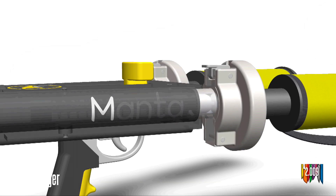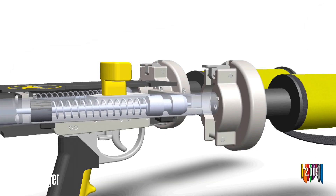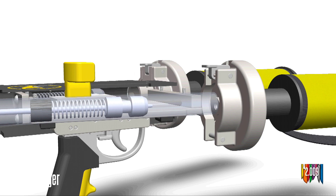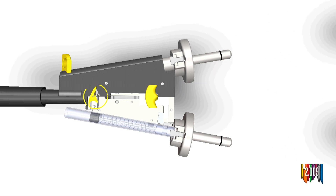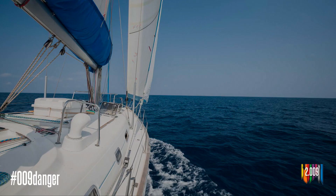This then pushes expanding gas forward to send our projectiles out. We ran over 200 trials with Manta to show that we can safely and repeatedly launch our projectiles. Now, why don't we take a look at this live in action?